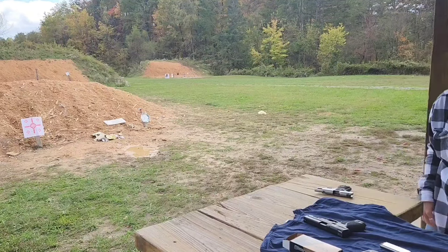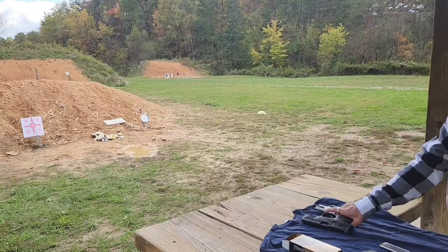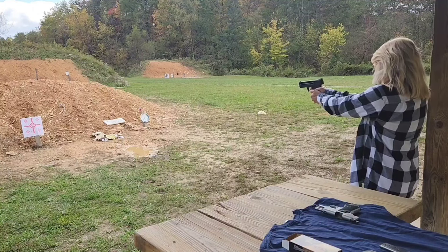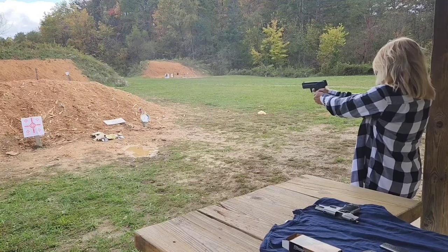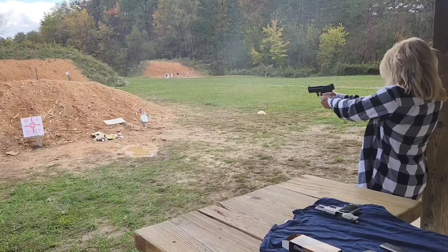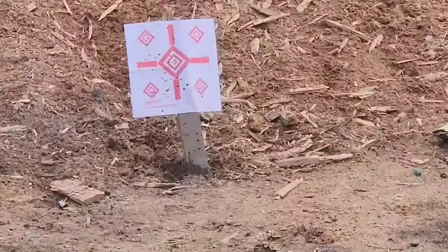I hit into the last just a little bit, but you're up higher where you need to be. So much better. Looks like she's starting to get her shots on target pretty good.